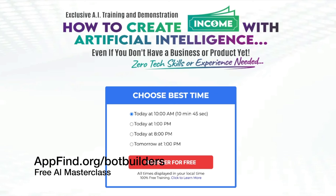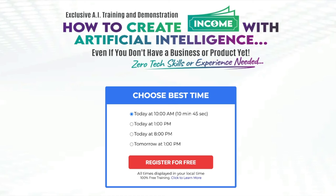Today's video is also sponsored by Bot Builders. If you've seen AI and wondered how you can make money using AI, then this free Bot Builders webinar is something you should definitely sign up for. You'll learn how you can generate passive income by building AI bots for businesses, even if you have no tech experience. Sign up for the free AI masterclass at appfind.org/botbuilders, hosted by top mini-chat bot expert Matt Leitz.